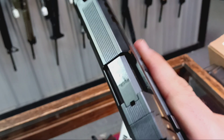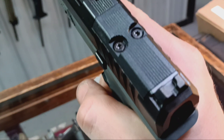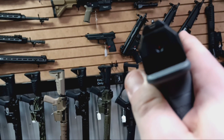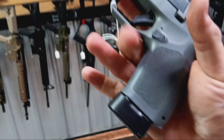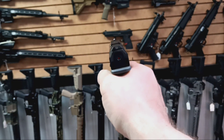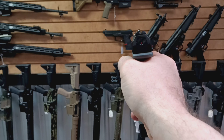I kind of like the top of the slide — optics ready, cool. Notch rear, white dot front. In the hand, I don't really like the palm swell. I'm sure it probably has three or four different back straps. But it points super naturally — if I just go to extension, point shooting, that is like dead on.